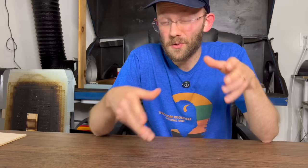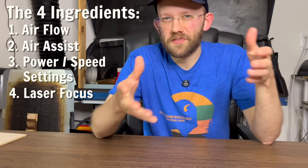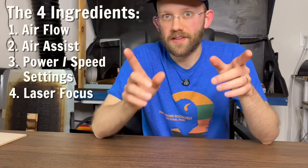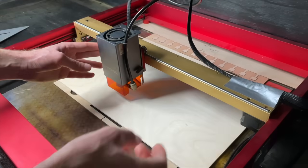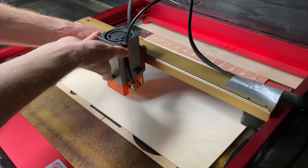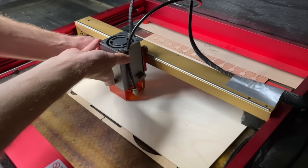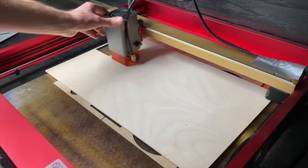If you've got your airflow, your air assist, and your power and speed settings all there, there's one more thing that could cause problems — ingredient number four, which is your laser focus. Different machines do this differently, so I can't give a one-size-fits-all demonstration. As one example, on my Xtool V1 Pro, I put the material underneath the laser head, then raise or lower the laser head module so that the little kickstand on the side touches the material, and then tighten the laser head into place. Double-check how to do this on your own laser machine, because having this out of whack can really contribute to bad engravings or cuts.